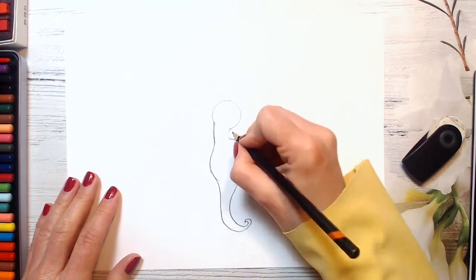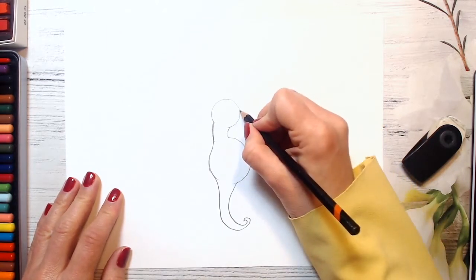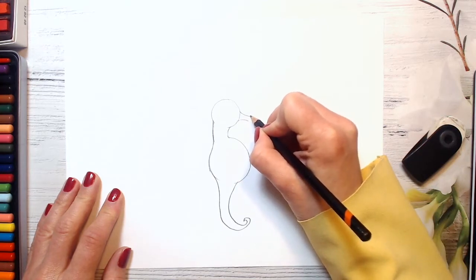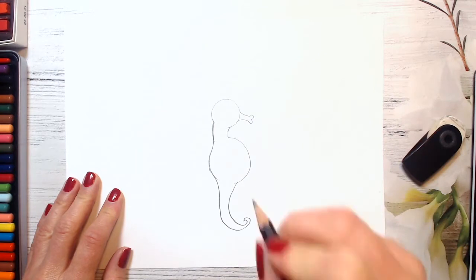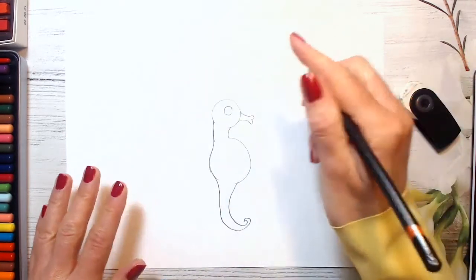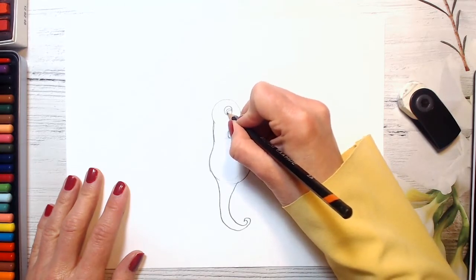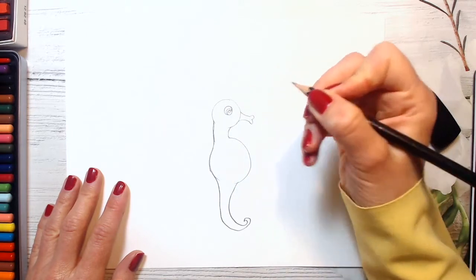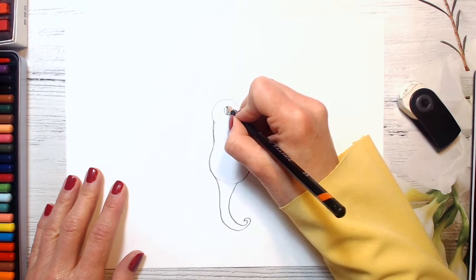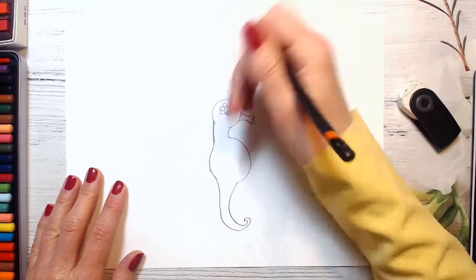Our seahorse is almost ready. We just need to add a few details. We'll be drawing its snout here — just two lines like this. And then drawing two curved lines here. And now we will draw its eye — a circle in the middle, and one more circle inside. Don't forget to add some spotlights. If you want to make it colorful, draw one more circle and a spotlight inside. You can draw an eyebrow or eyelashes if you wish. And I will make funny eyelashes today, like a flower — just a few petals instead of eyelashes.